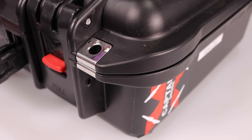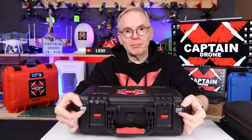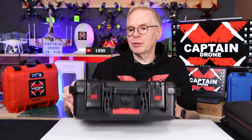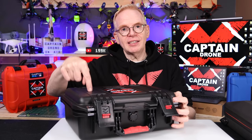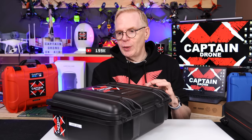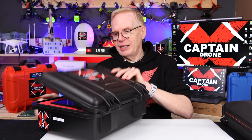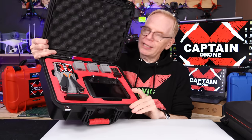It also has tamper-proof locks on the front here. If you run a padlock through the front portions, the metal is designed to be non-tamper proof — that's what it says in the specs. So this is the case I use with my DJI Air 2S. In the videos you see me flying the Air 2S, this is the case I always have, and it's been used very much.